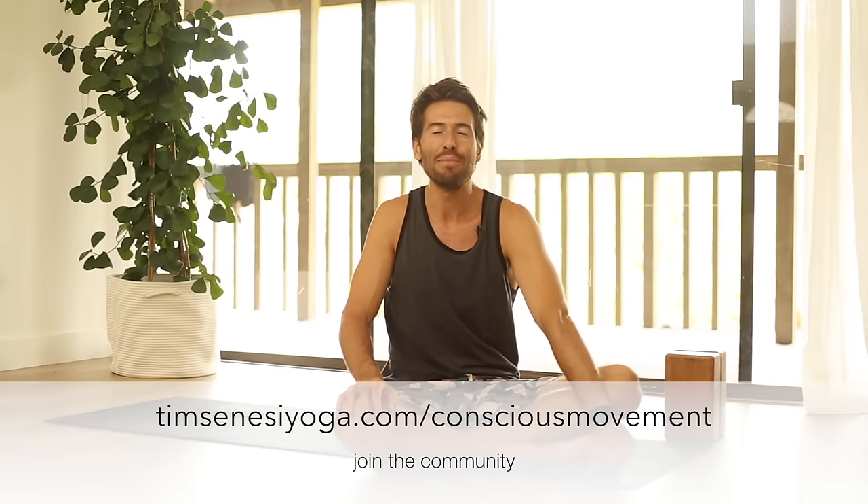Hey, welcome back to the channel. I'm Tim, and today we're going to do a back care series. Something you should know about keeping your spine healthy — and of course I'm not a doctor, I'm just a yoga teacher — so you should always refer to your physician.